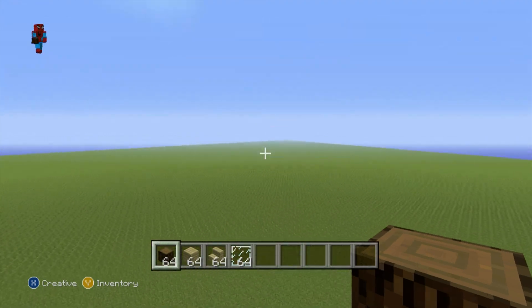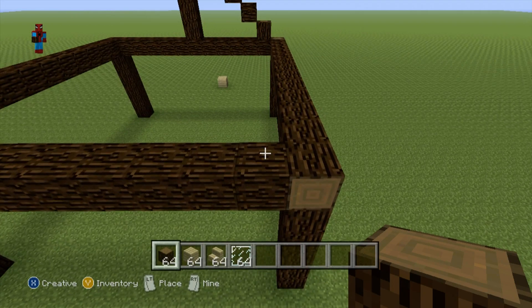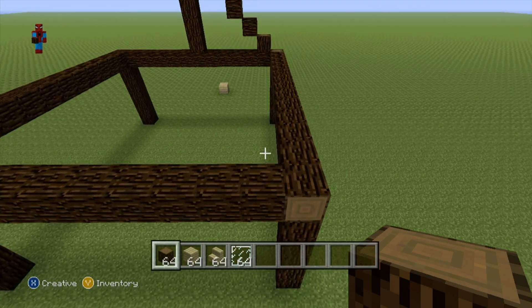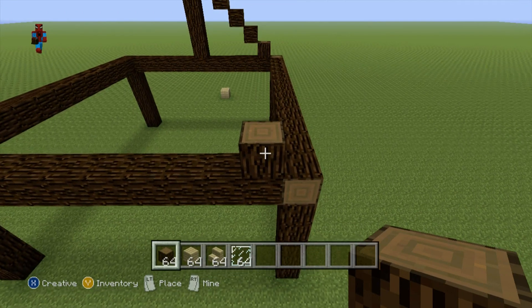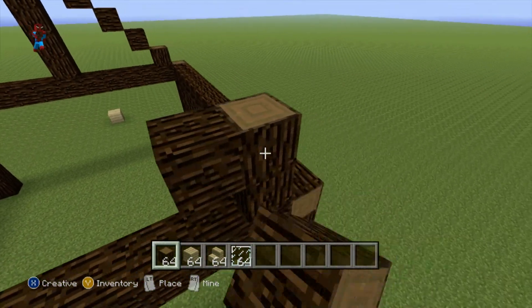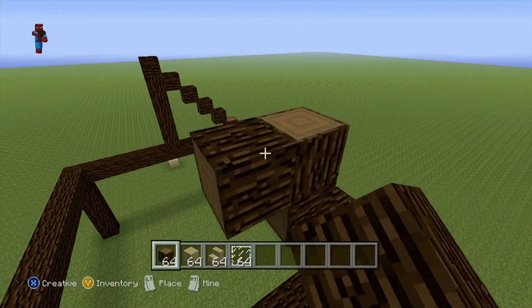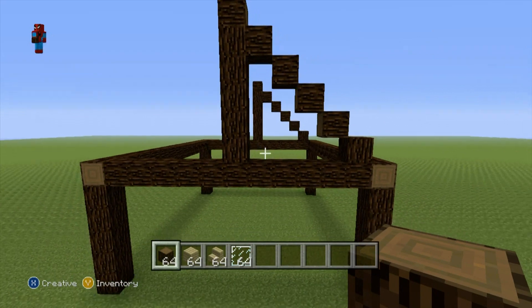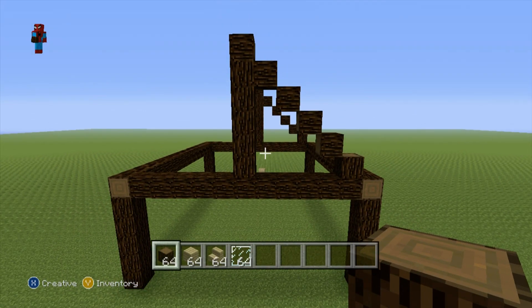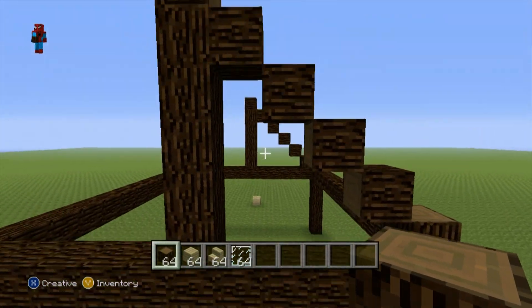Once you've formed that triangle on the front of the house, do the exact same thing on the back. Come to the back, take this equivalent block, go up on top of it by one with your spruce wood, then do five up-left diagonals — one, two, three, four, five — and connect this fifth block all the way back down to the framework, just like this.